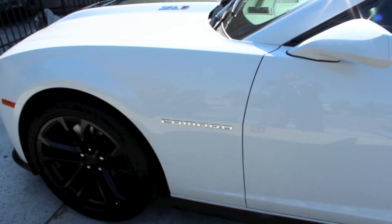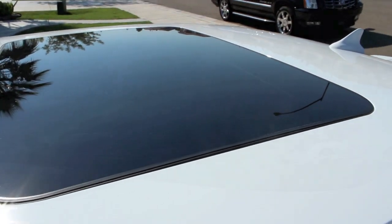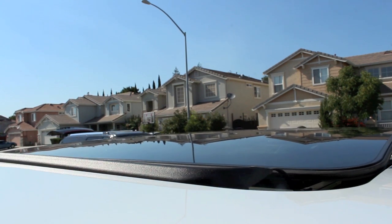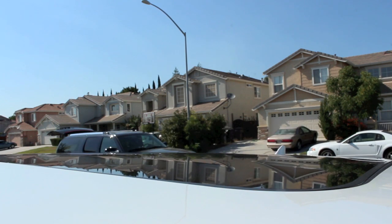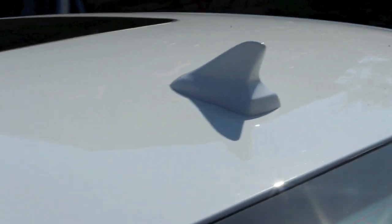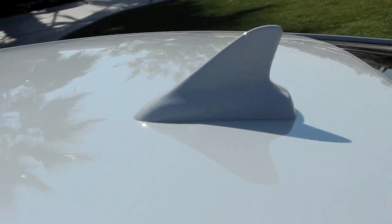On both sides of the car, you have the Camaro badge. This particular ZL1 also came with a moonroof — it is an outgoing moonroof. Also included on the top of the car is the radio antenna, which is in the shape of a shark fin. It is a new design that Chevy started implementing on the 2010 Camaro and kept through the 2013.